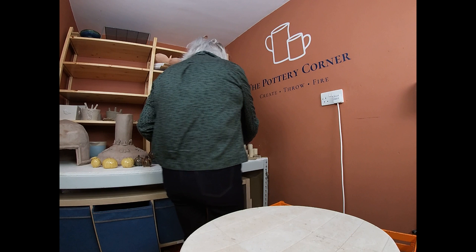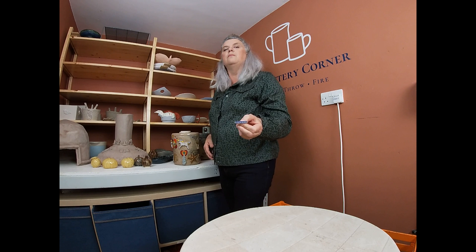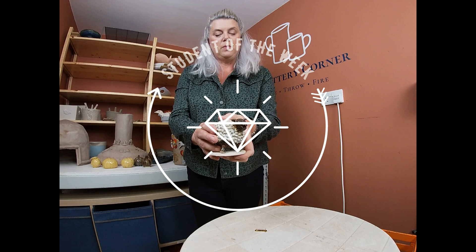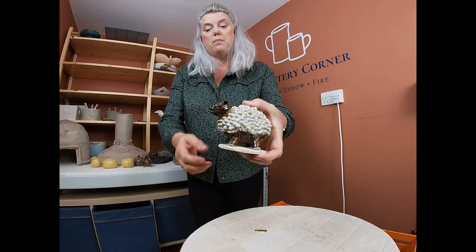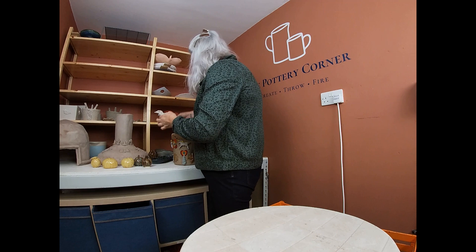Student of the week this week - I'm going to give it to Holly. Student of the week is Holly for this lovely characterful sheep - isn't he great! It might be a girl of course but I'm calling it my boy. This is her first piece out of the kiln for her course and she's just done a lovely job on it. Well done Holly, student of the week for you this week.